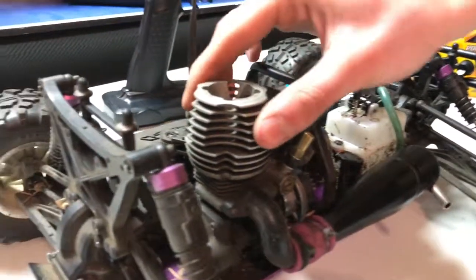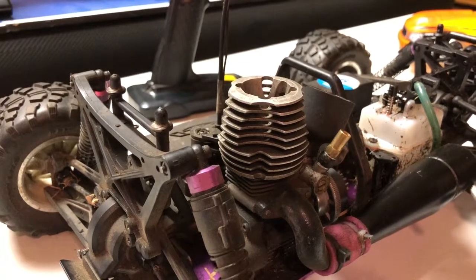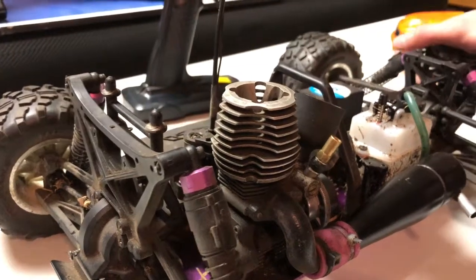The engine is the HPI T15, which is kind of an older engine — it is discontinued. It's just a single-speed transmission; there's no two-speed.